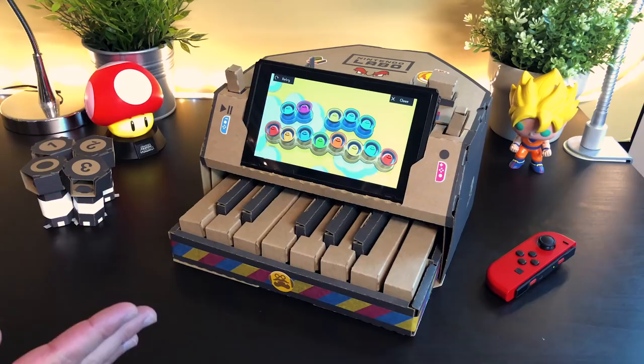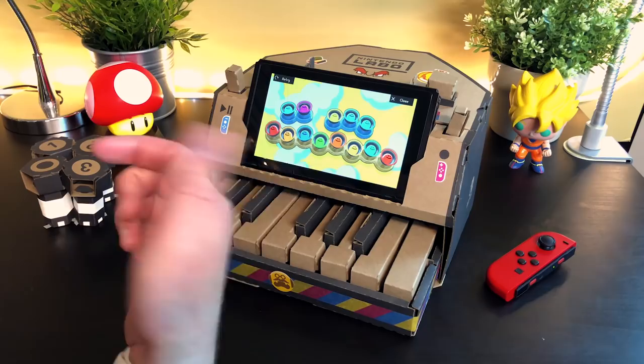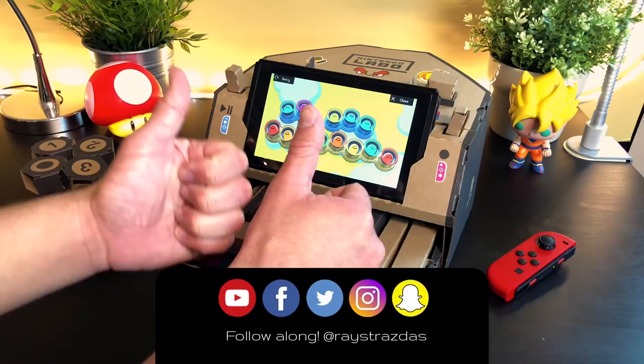The possibilities are endless, guys, on this cardboard piano. If there are any songs that I should learn, or songs that you guys would like to know, let me know in the comments down below. Also hit that subscribe button for new videos coming your way, and give this video a thumbs up — it really helps out the channel. Until next time, catch you guys later!